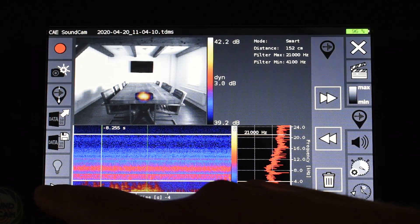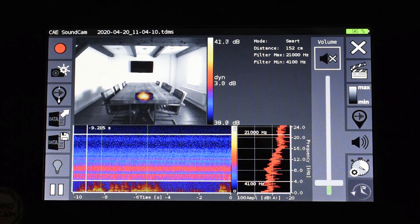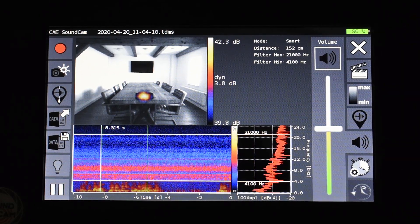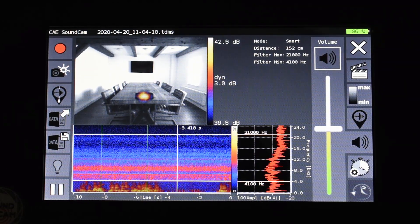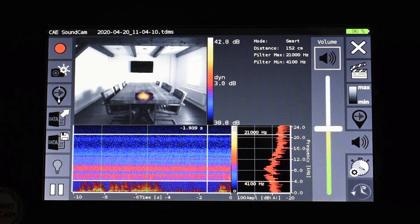I can also listen to the Sound Cam file with an audio signal. To do this I go to the audio settings — I have to connect headphones to the Sound Cam first — and then I can activate the audio. This audio signal is not just any signal, but the focused audio signal from the center of the picture, so it is possible to listen focused to a certain picture point, which is always the center of the Sound Cam picture. This is especially useful in a very loud environment such as a production hall where many different sounds are occurring simultaneously. We can use this to find out via the headphones which sounds are coming from where, and to identify how a sound source sounds.